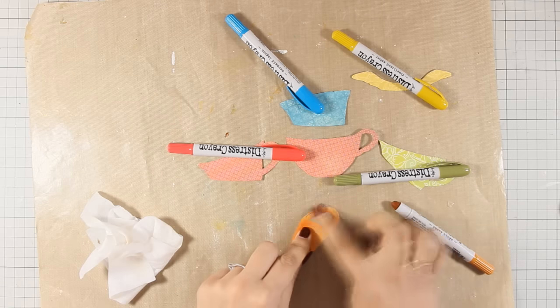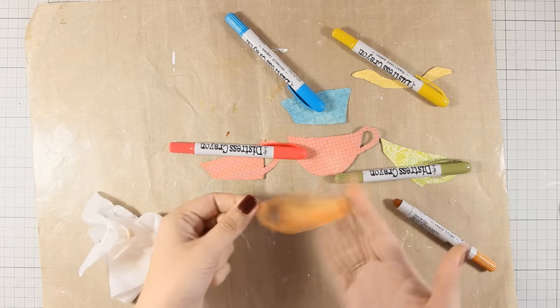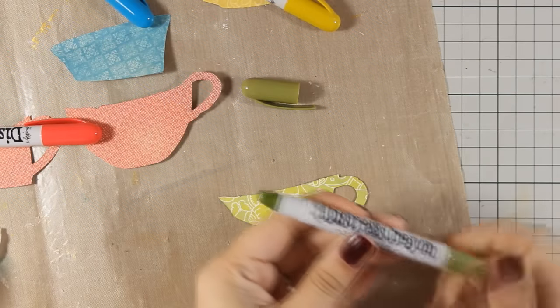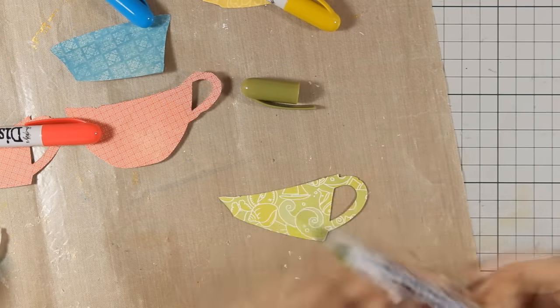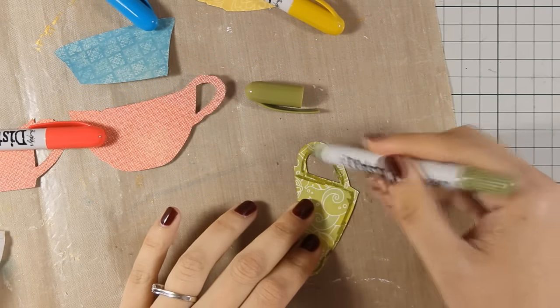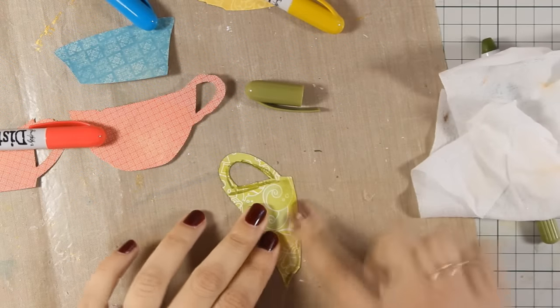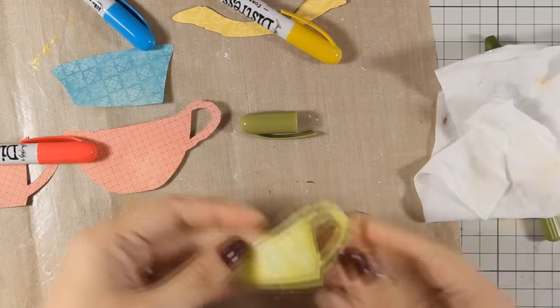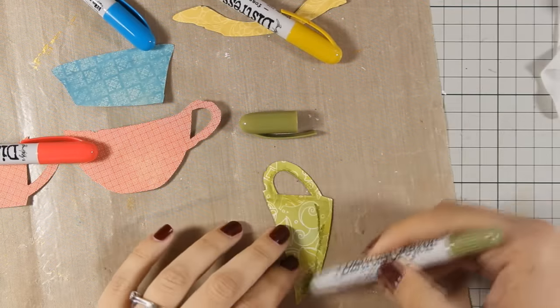Distress crayons are really smooth and soft and they are really easy to smudge. So I am going to go ahead and do that on all of my pieces. I usually love doing some shading on the edges of my elements just because that helps them become more dimensional.